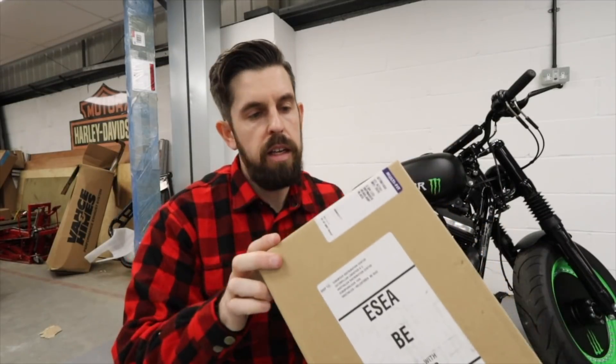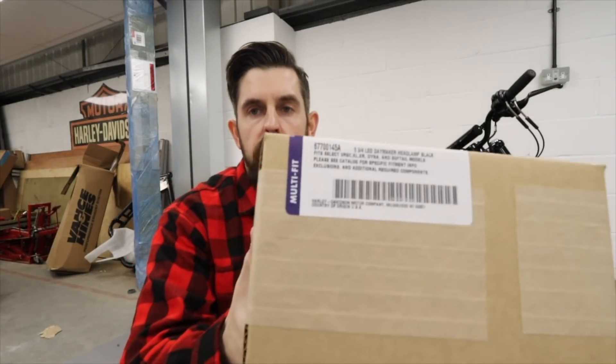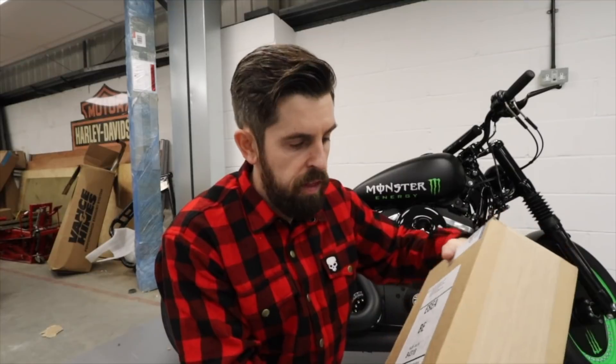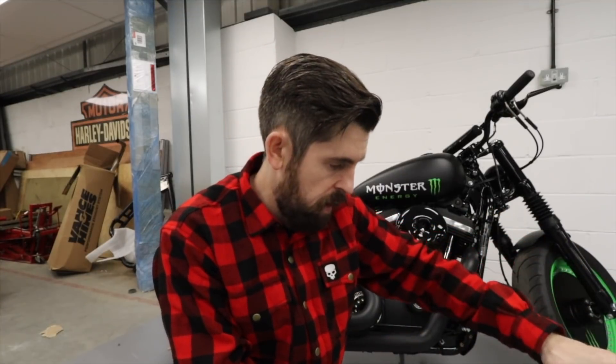One last thing I've invested in - there you go - it's the Daymaker headlight. I wanted one of these because I've had a much better experience riding in the dark with this compared to the candles they put on the front of the stock bikes.